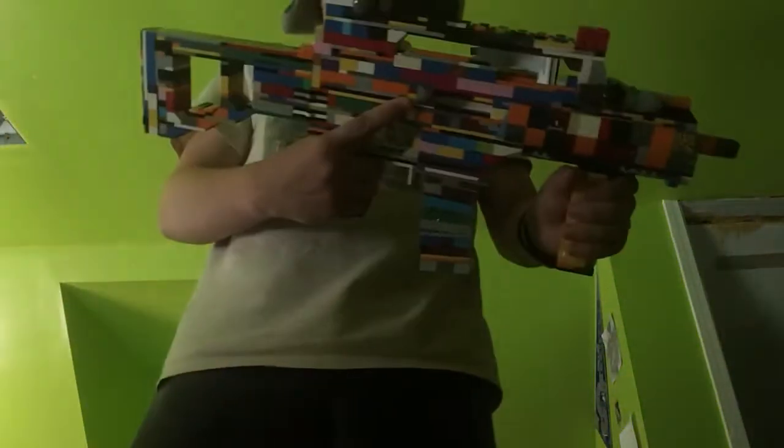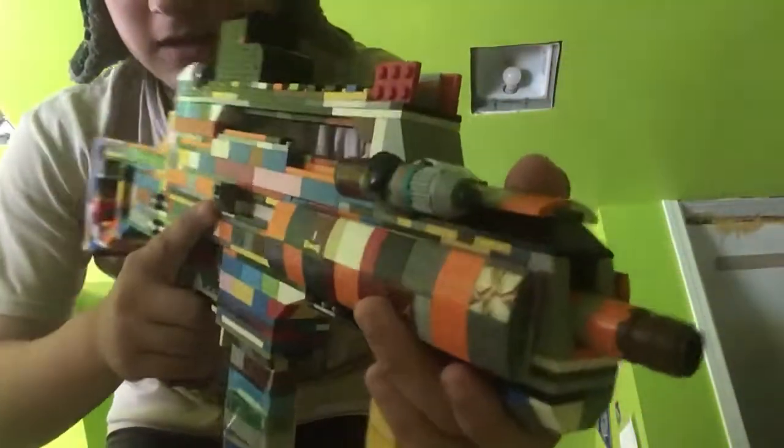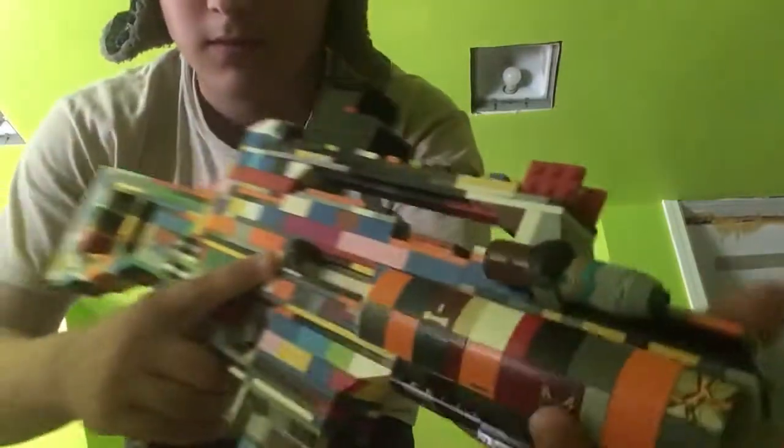Then I have the G36C tactical. I put some handguards on it, which I think looks pretty good. I took the attachment rail off of it though, besides for the sight's attachment rail. But that's all I got for you today — I hope you enjoyed.